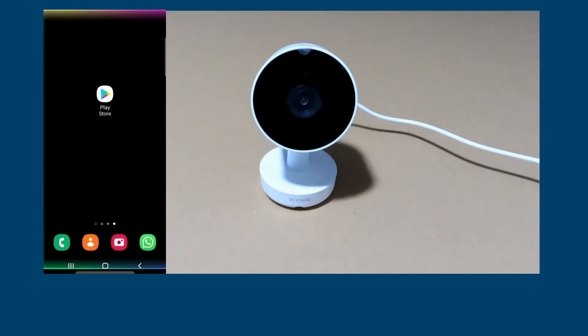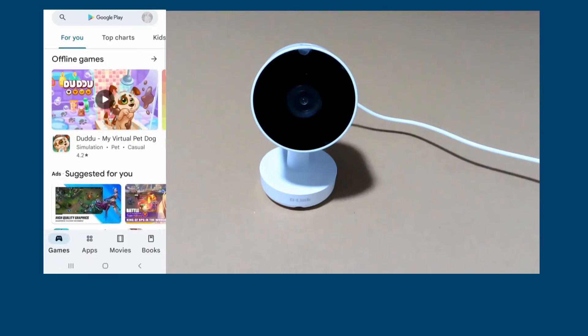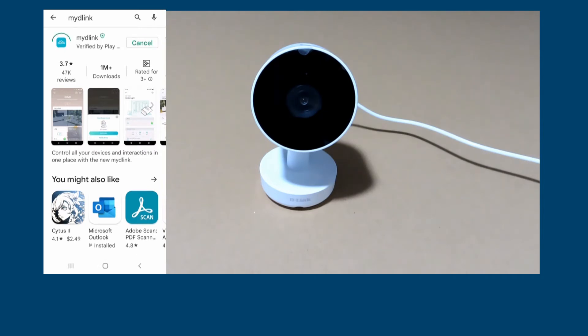For the simple setup, we first need to get the My D-Link app on the App Store or on Google Play. We'll use an Android phone, so we'll go to the Play Store and install it. Once installed, you can open the app.